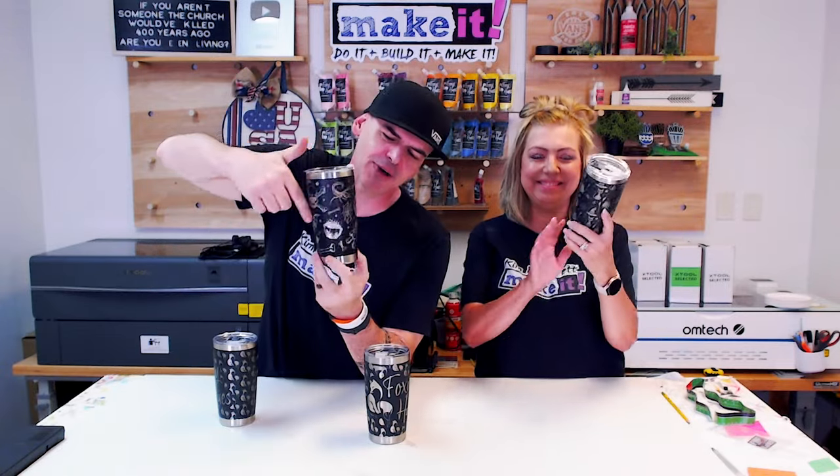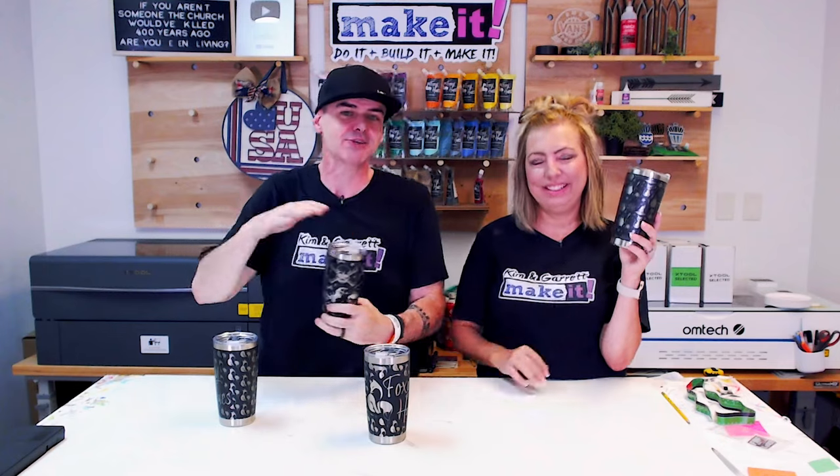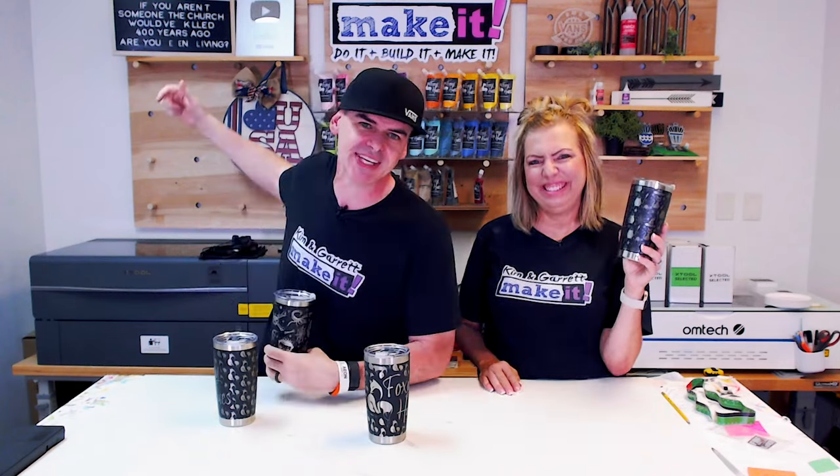We just made these custom full wrap tumbler designs that are seamless using only Canva, and we'll show you how we did it right now.